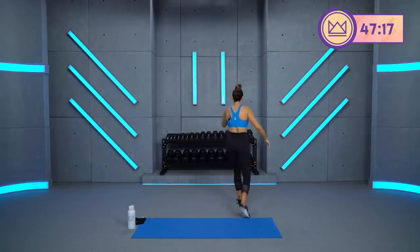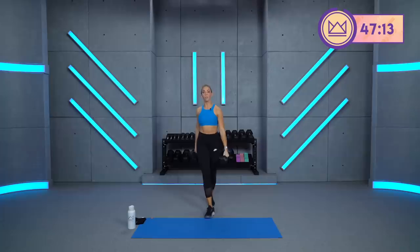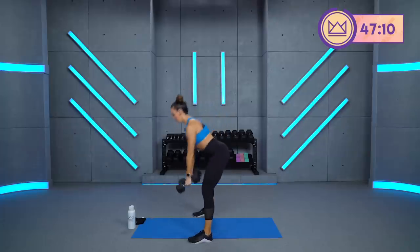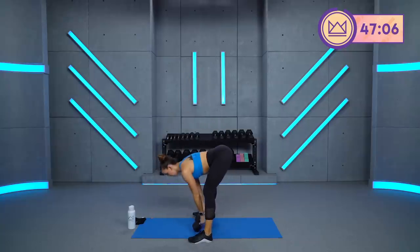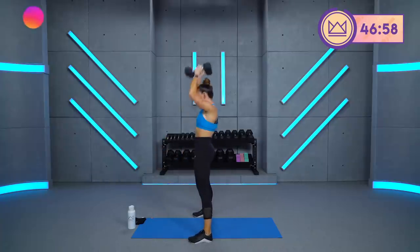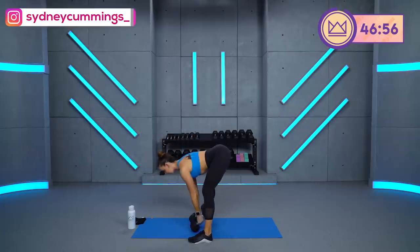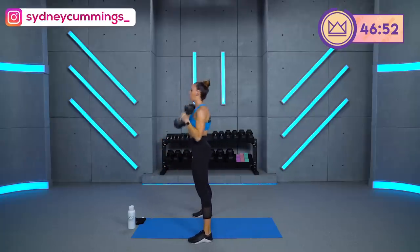We're going to start with hinge, floor tap, curl, and press. Wide stance — I'm going to hinge back, tap, curl, press. So grab your dumbbells. Come with me in four, three, two, one. 45 seconds. Let's go. Hips go back, back stays flat. Squeeze your glutes, come forward, curl, press. Give me that glute power. I'd rather you stop, get set up, versus just go tap and swing. Stop, core tight, back flat, then power through.